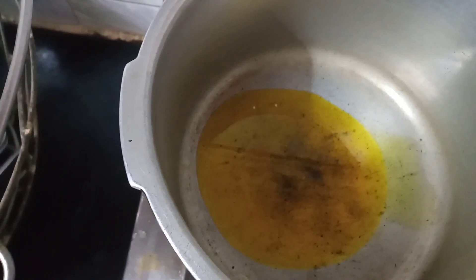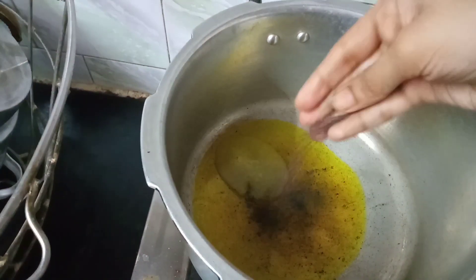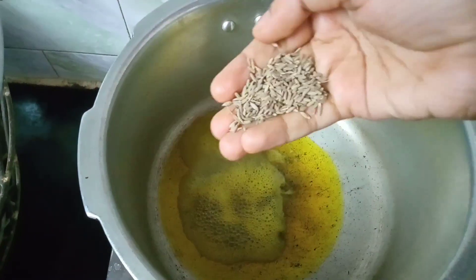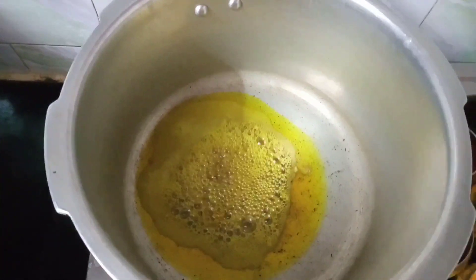I will complete the process once again because I am going to make daal in a pressure cooker. I will put it in a minute and fill it in a minute. Once I get that ready, I am going to add lemon.